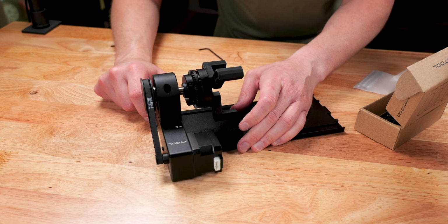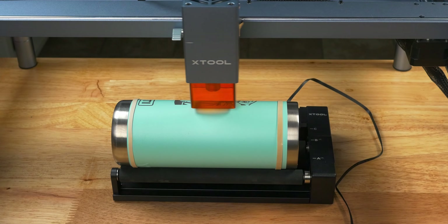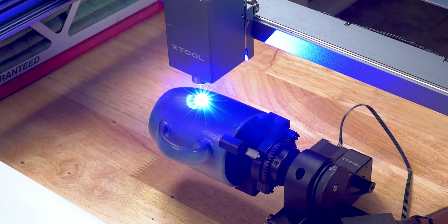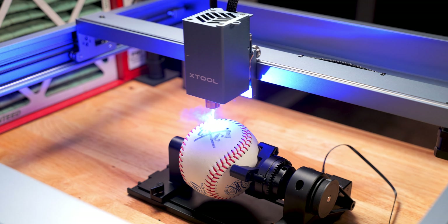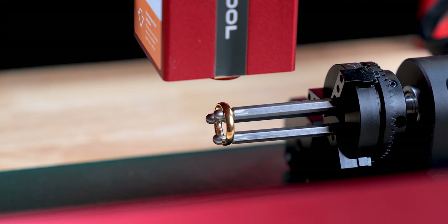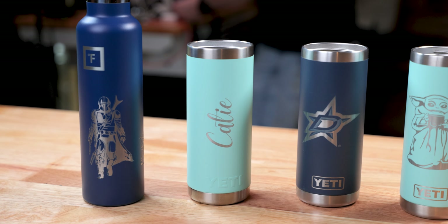It is the world's first 4-in-1 rotary attachment that allows you to engrave all sorts of irregular shaped cylinders, tumblers, mugs, and almost anything that is round. I'm going to show you just how easy this is to use and run you through some amazing projects that you can try for fun or that you can use and make a profit with.